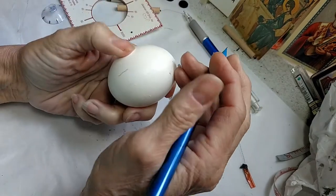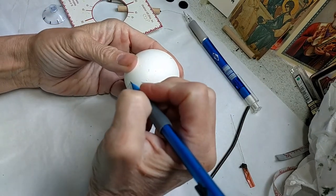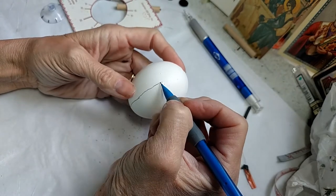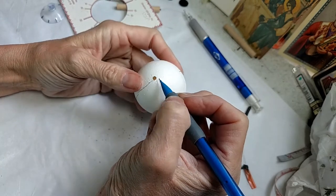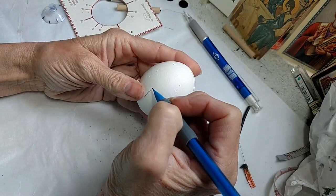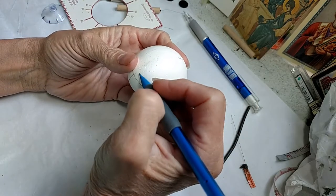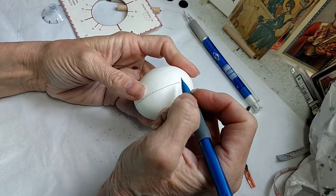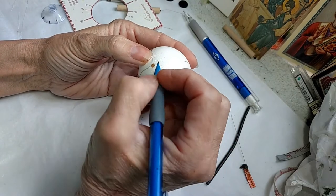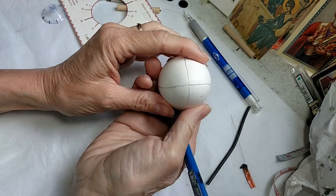And then I'm going to connect these all the way around the egg. I have learned that drawing on an egg while you're videotaping it, I do not tend to draw the best lines. I could blame it on the egg because it's bumpy, but it's also because I'm trying to watch myself while I videotape and talk at the same time — that's not usually the way I do an egg. So bear with me. We've got our lines all the way around the egg.